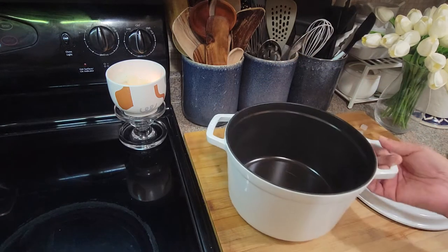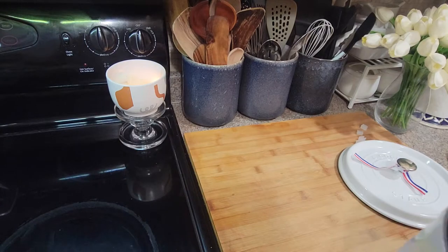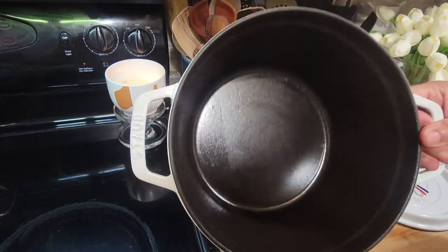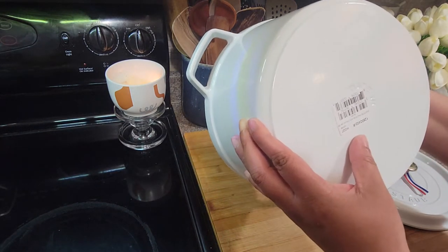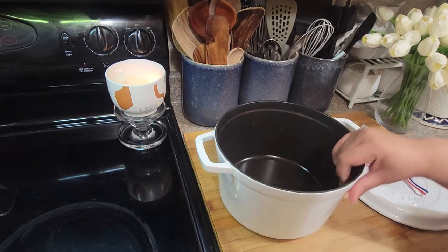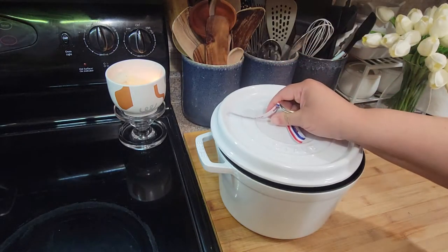Let me show you guys the inside — I had a little bit of debris from the cardboard but you can see it's all cast iron, even the inside, and it's been fired. This one comes with the lid and it has a self-basting lid.